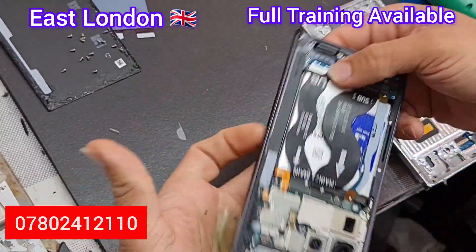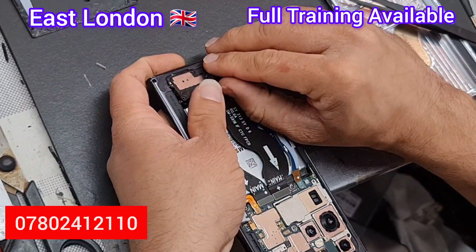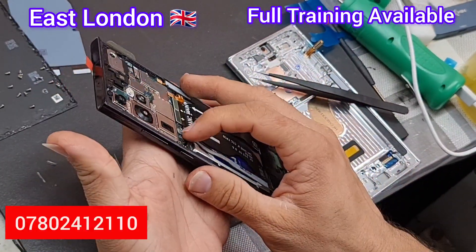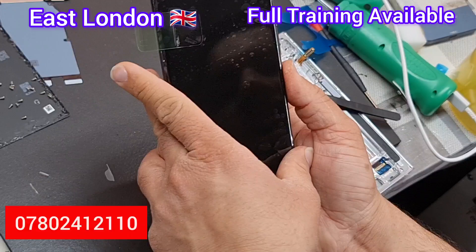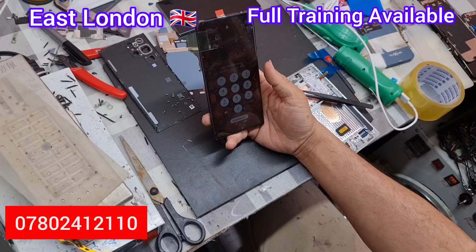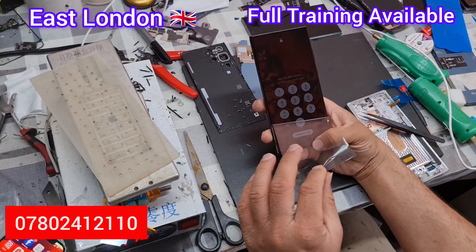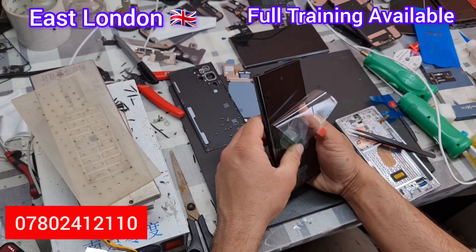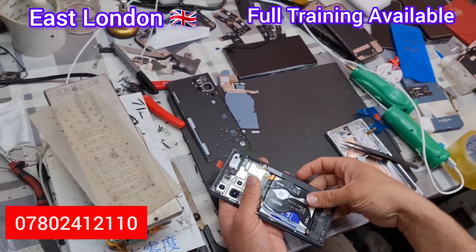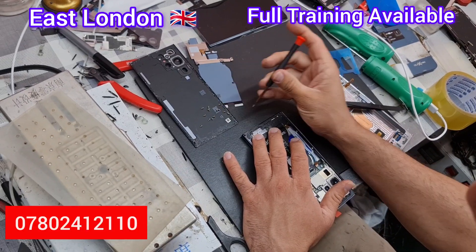Now put the loudspeaker back — slip it in slightly and there will be a click. Check all the connections and then turn the phone on to see if everything is working before you close it up. If something isn't working and you've already closed the phone, it's a hassle to open it again. The screen was working fine — everything was working fine and the customer was very happy to see the screen changed in under 15 minutes.